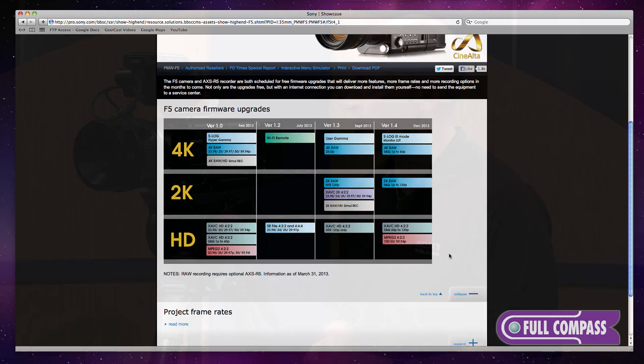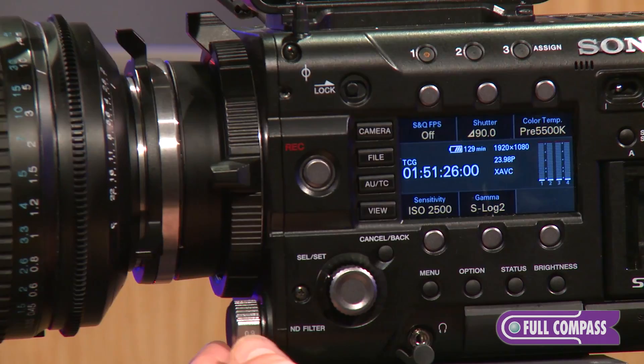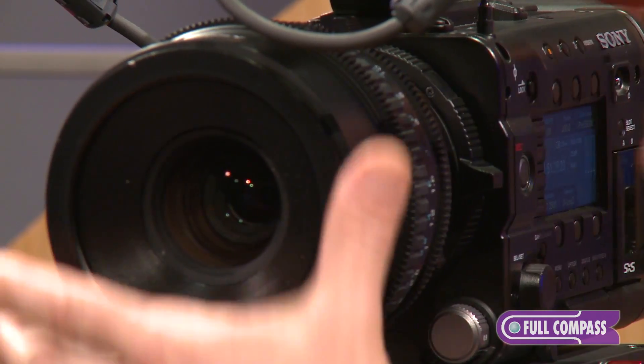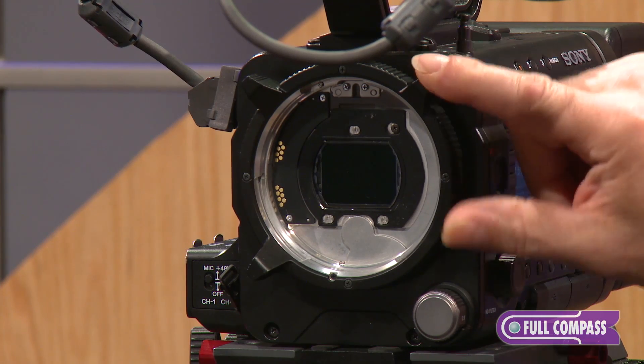The 220 being a 422 and the 440 being a 444. Built-in ND filters give you three and six stops of ND. Sony's unique lens mount using the FZ mount allows the use of not only PL lenses,